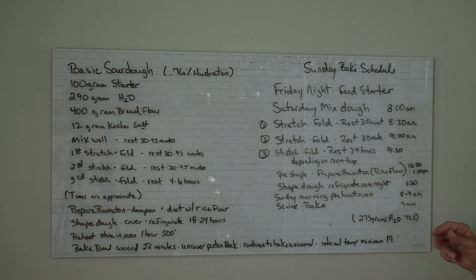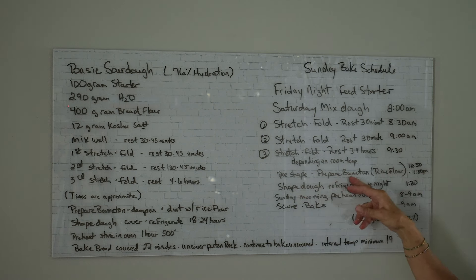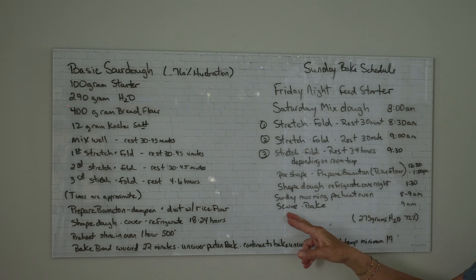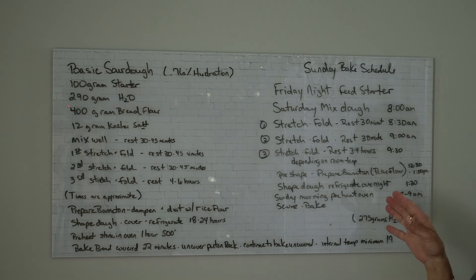The warmer it is, the more active the dough is going to be. Around 12:30 or 1:00 you'll pre-shape your dough and prepare your banneton — lightly dampen the banneton and coat it really heavy with rice flour. Don't use regular flour in that process. Shape your dough, put it into the banneton, cover it and refrigerate it overnight — right around 1:30. Sunday morning, start your oven around 8 a.m. at 500 degrees, preheating for at least an hour. That makes a big difference — if your oven's not really hot, you won't get that oven spring you're looking for. At 9 a.m. score the dough, transfer it to the oven and bake it. Those periods of stretching and folding only take about a minute each.